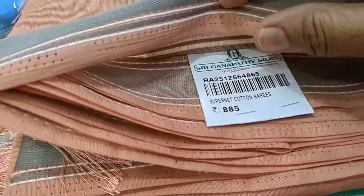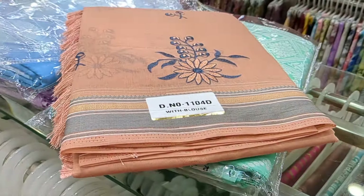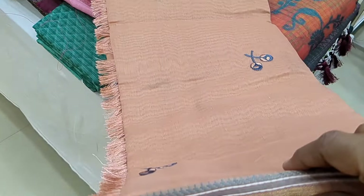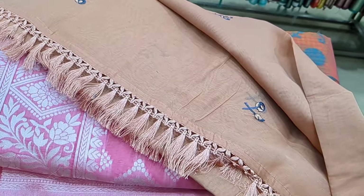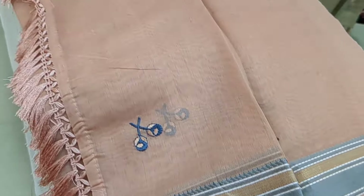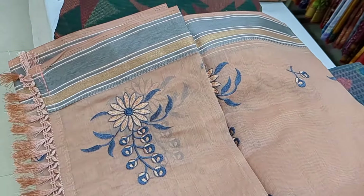Next, this is a super net sari — also available as a cotton sari for ₹825, and we are going to add one for ₹885, with embroidery design and tassel. This is the pally. Then we use ₹625.